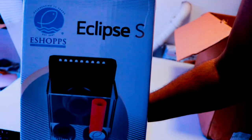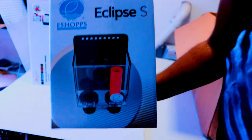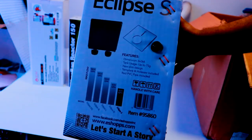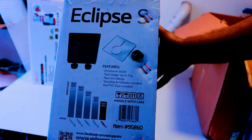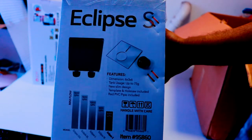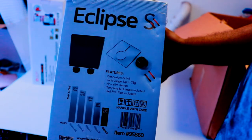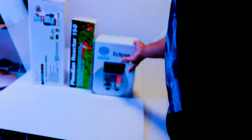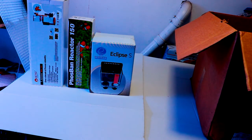Next is the overflow box — this one is from eShopps, the Eclipse S series. It has dual bulkheads, dual drainage: one emergency, one regular. The great thing about the eShopps Eclipse S is it comes with its own drill bit so you can drill your own hole in the tank. They also give you a little cutout so you can size the drill hole properly and ensure it's compatible with the overflow box position.